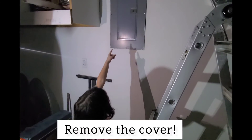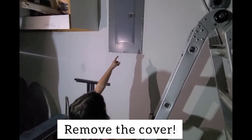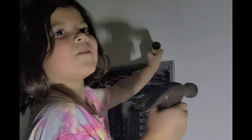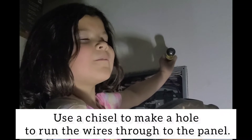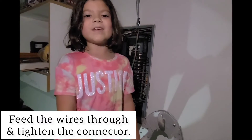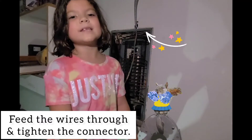First take out all the screws and remove the cover. Use the chisel to make a hole to run your wire through the panel. After you notch the hole, feed the wires through and tighten the connector.